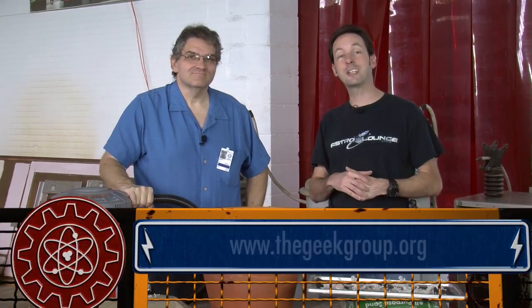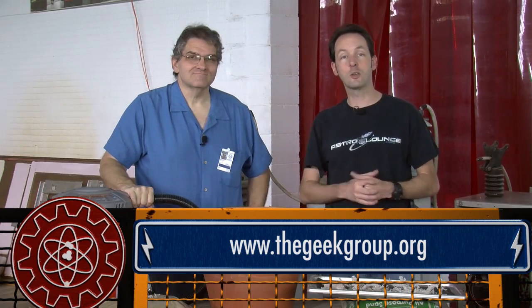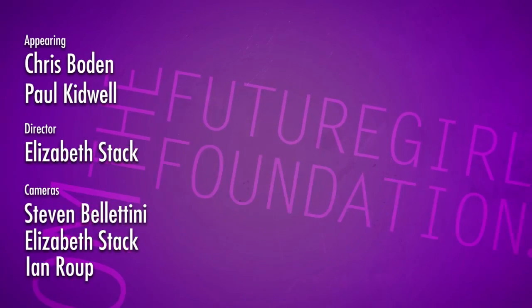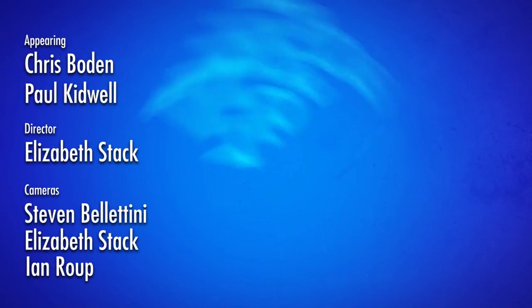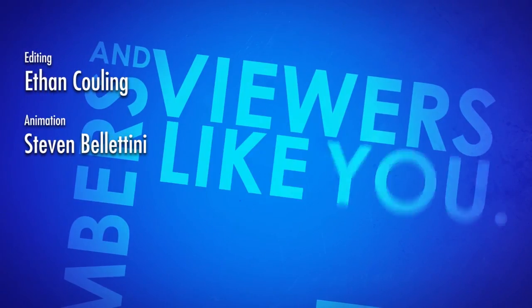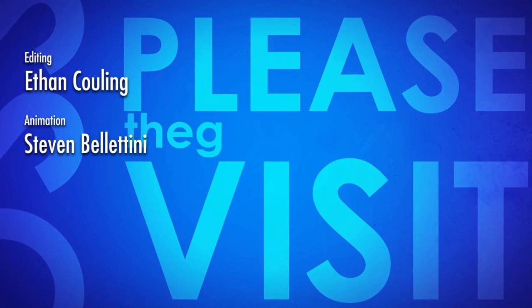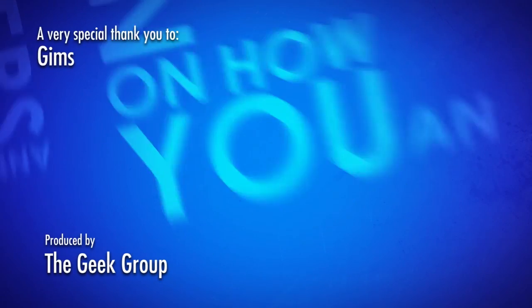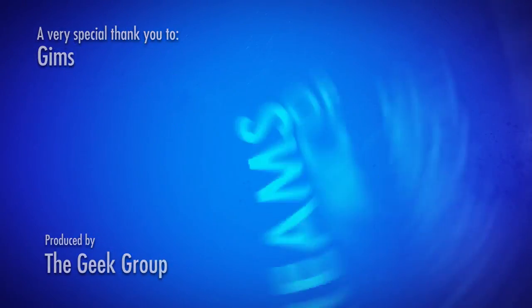Learn more about us at thegeekgroup.org. Please share this video with everybody you like. Until next time, I'm Chris Bowden and I'm Paul Kidwell — we'll see you next time. This video was made possible by a grant from the Future Girl Foundation and by thousands of private donations from members and viewers like you. Please visit thegeekgroup.org for more information on how you can donate and become a part of our dreams of Avalon.